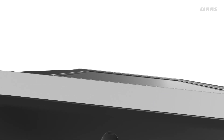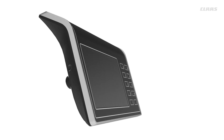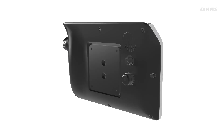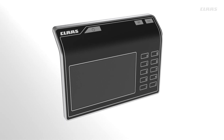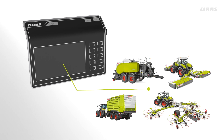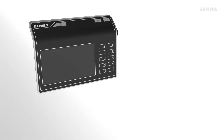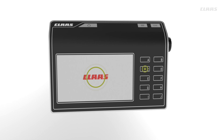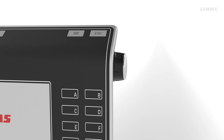The CLAAS Electronic Mobile Information System, CEMIS 700 — the new control system for all CLAAS ISOBUS implements — now makes intuitive operation of the machine even easier. The interaction of touch, hard key, and rotary encoder is the basis for fast navigation through the menu structure.